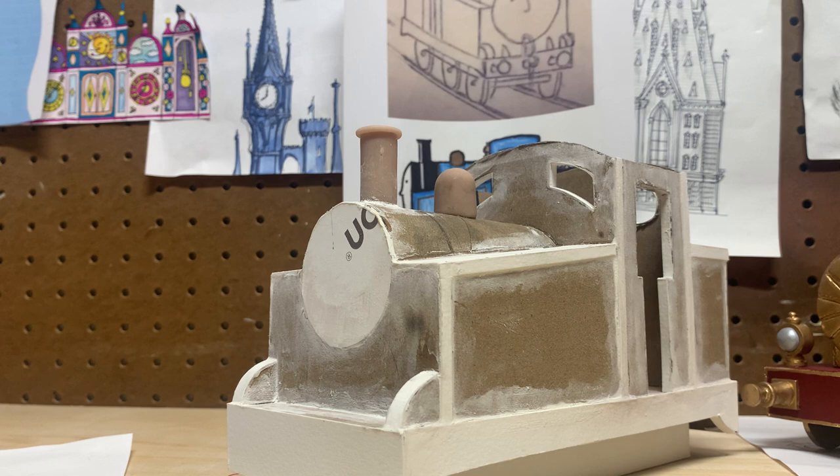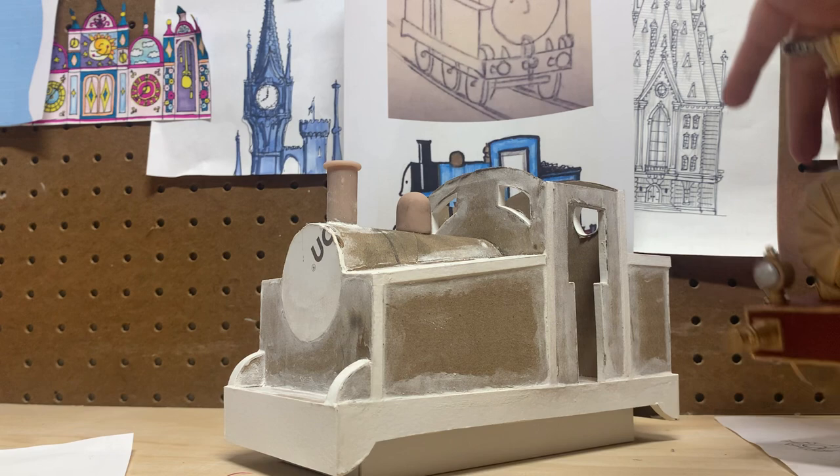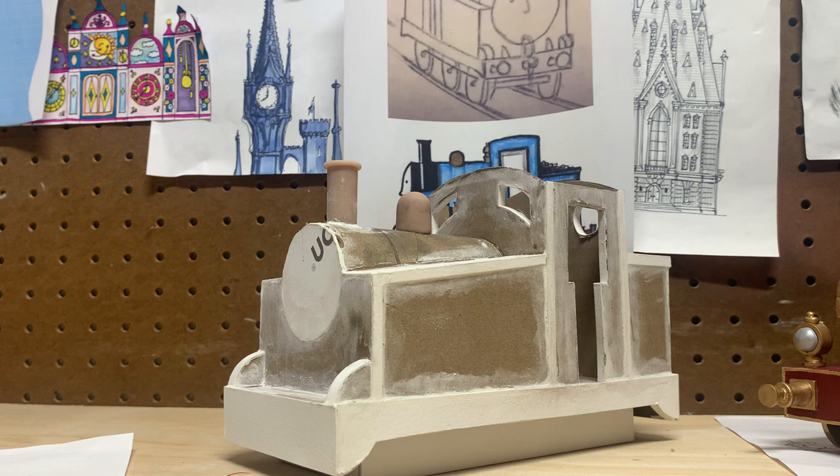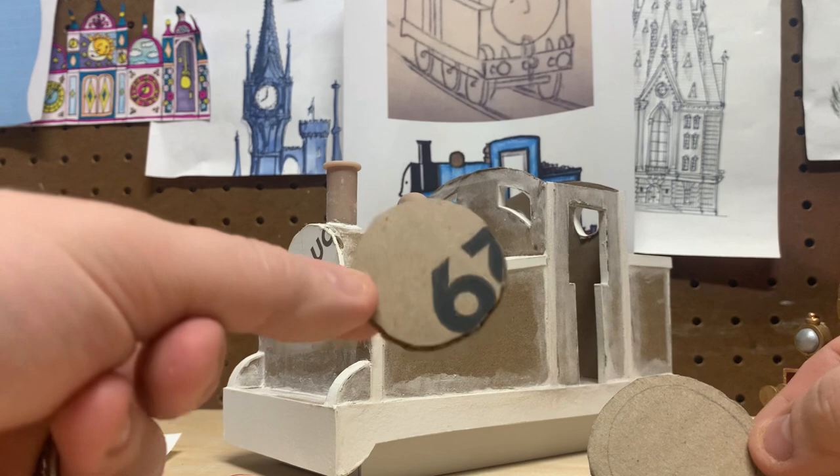I did the same exact techniques with Lady as I'm doing with this engine, so at some point this looked just like that — and it's worked out for me so far. I've been debating on tire sizes. I was going to go with bigger tires, but they just didn't look right, so I'm going with a medium-sized tire. They'll be made out of clay as well.